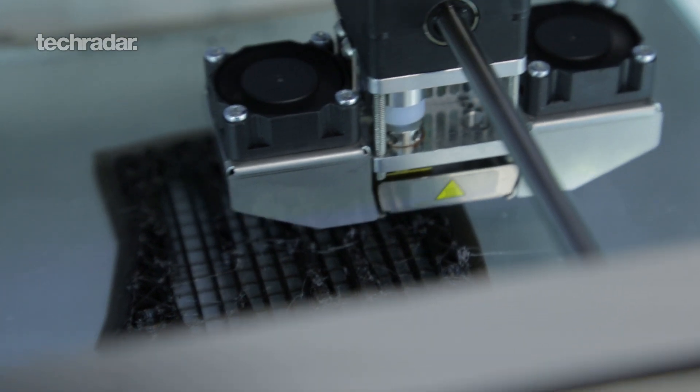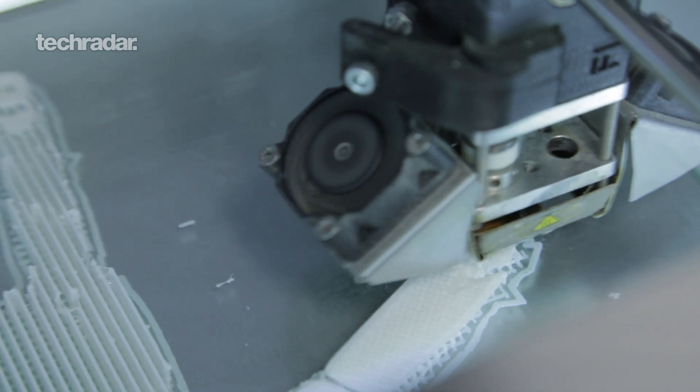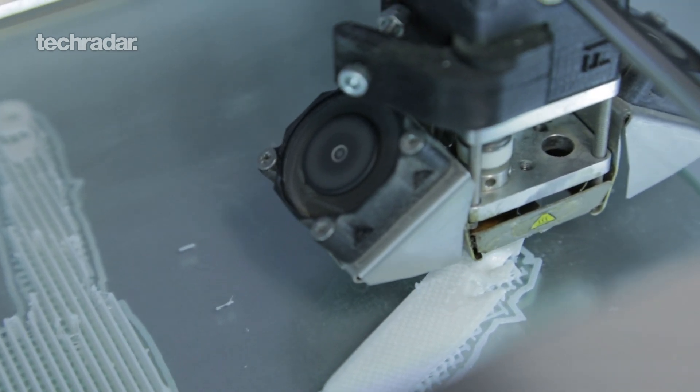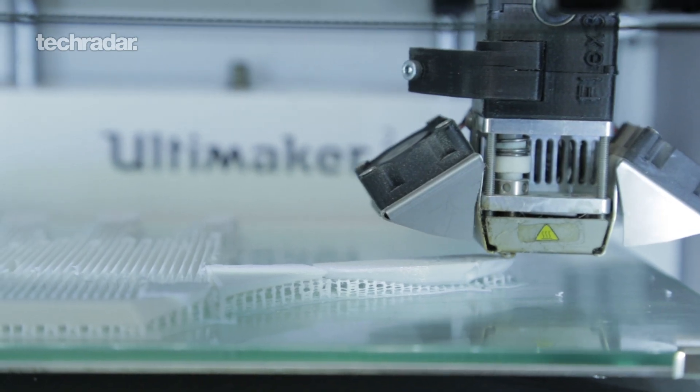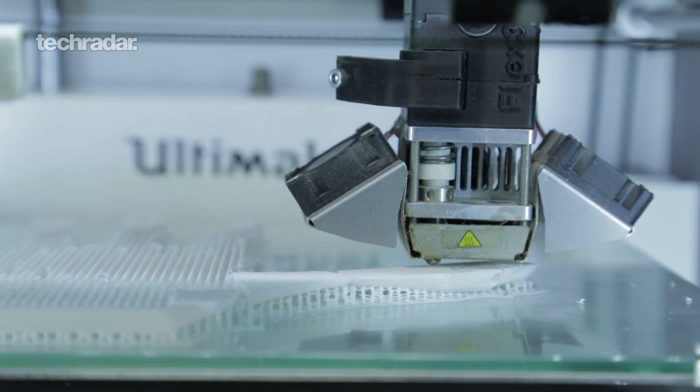It's perfect for one-off manufacture, and prosthetics are always one-offs — they're custom fitted each time. So even though 3D printing might be expensive for high-volume manufacture, if you're just making one-offs it's actually really cost effective.